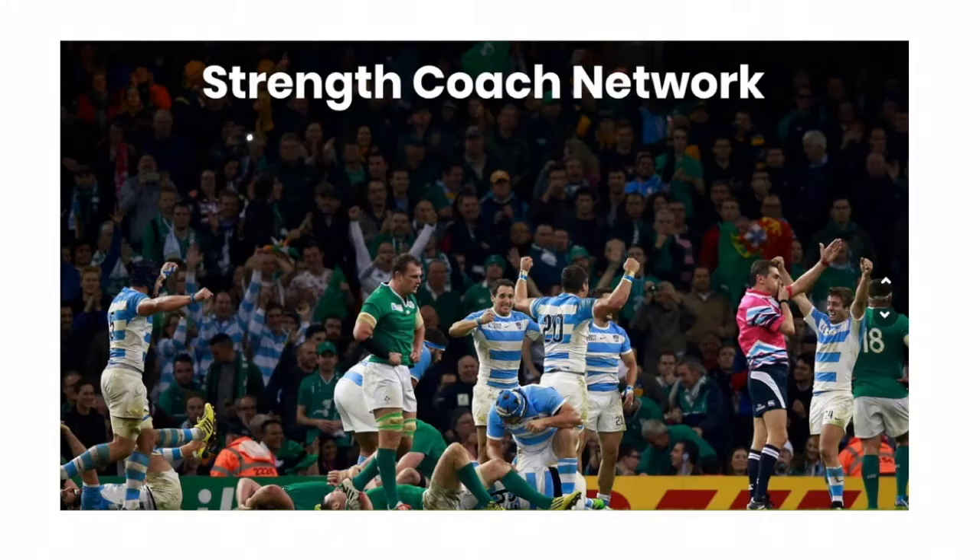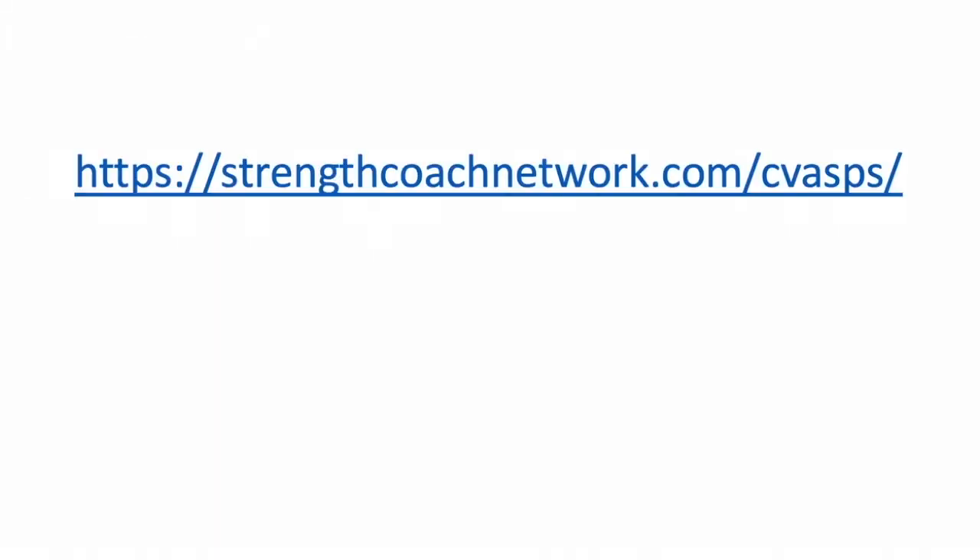You can find multiple lectures from each of these top-level coaches, and a few lectures and examples from yours truly as well, all in the Strength Coach Network. The Strength Coach Network is going to bring you well over a hundred different lectures from some of the top practitioners in the world to be your one-stop shop for your continuing education and professional development. Hop on over to StrengthCoachNetwork.com/CBASP today and get your 48-hour trial for only a dollar. That's StrengthCoachNetwork.com/CVASPS to get your 48-hour trial for only a dollar.